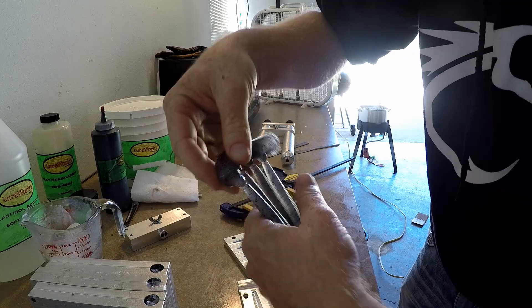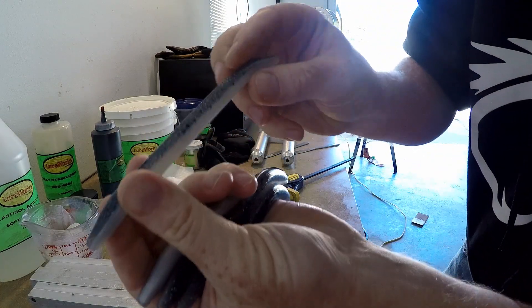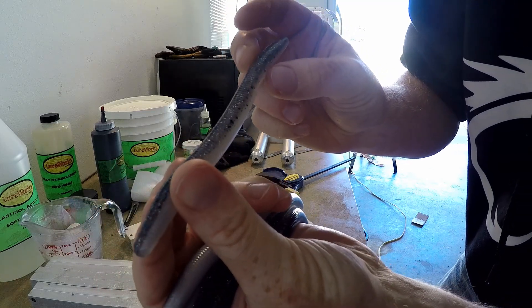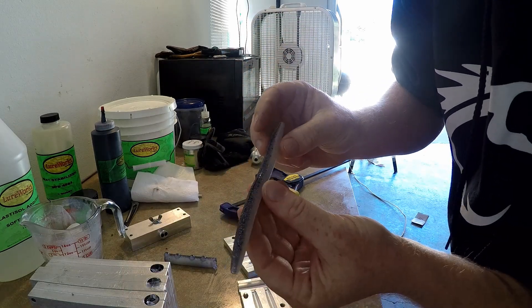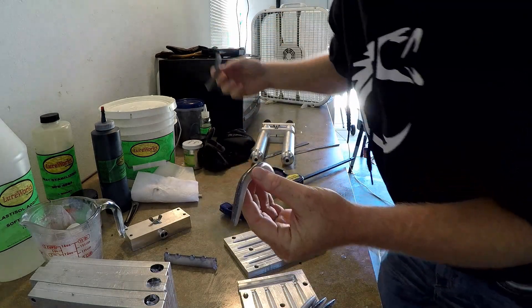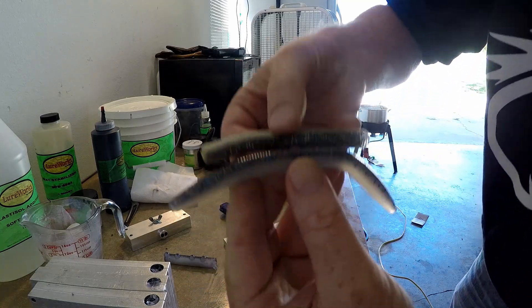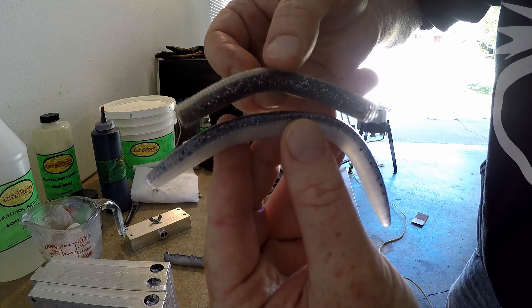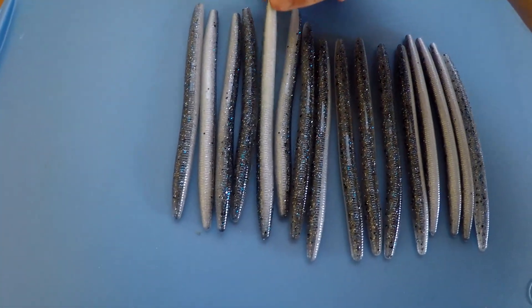There we go — there it is. The top half is the charcoal sparkly half, and the bottom half is the pearl. There's your color match right there.